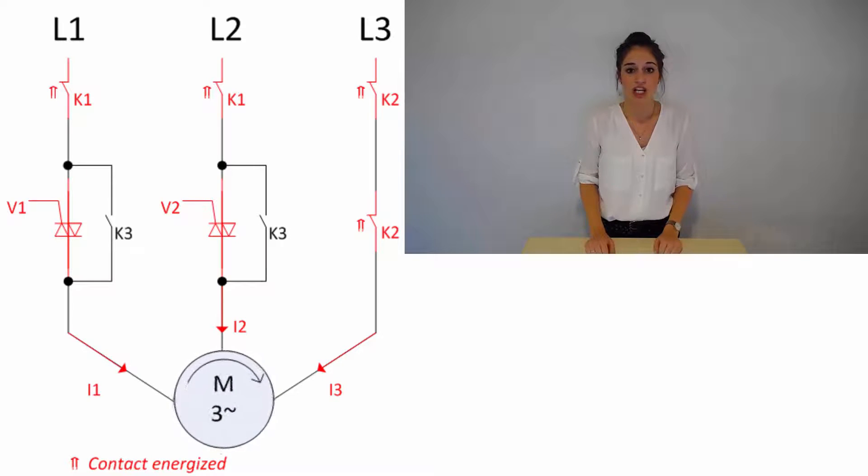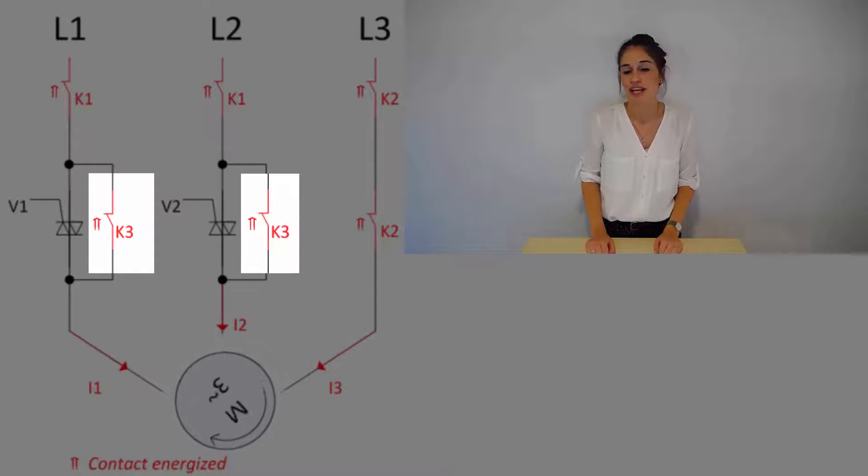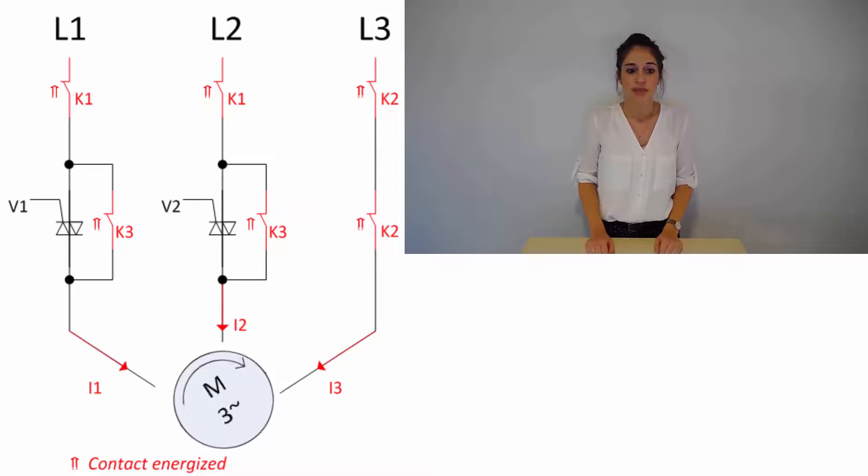Semiconductors generate big losses in terms of heat dissipation. In order to reduce this loss of power, V1 and V2 are now bypassed by relay K3 and by that turned off. Now the bypass relays carry the current while the motor is running. As a consequence, there is hardly any power loss.